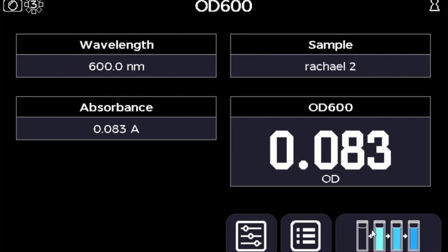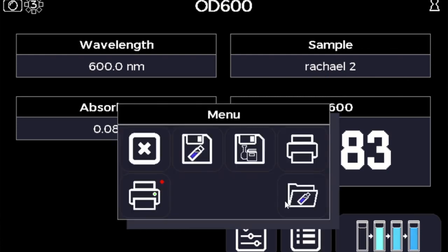When you press the sample read button in the bottom right-hand corner, it will very quickly go through and read your samples. You can then toggle between the results by clicking on the sample box at the top.